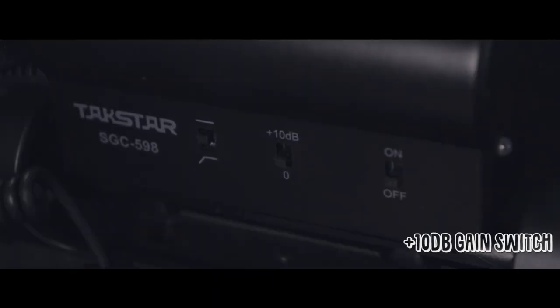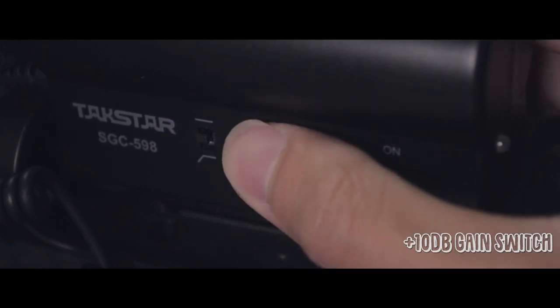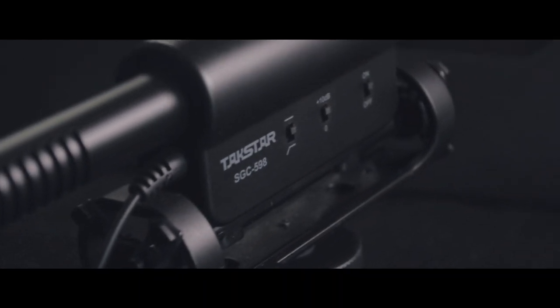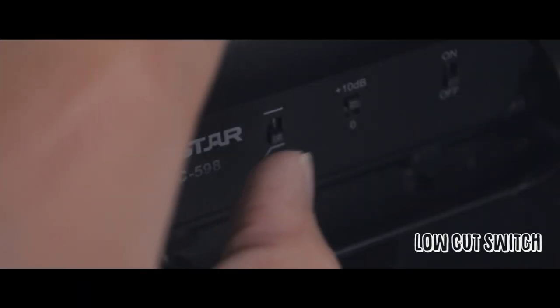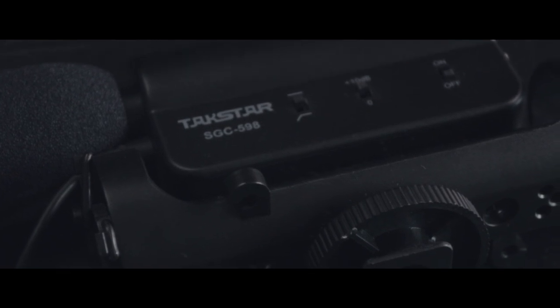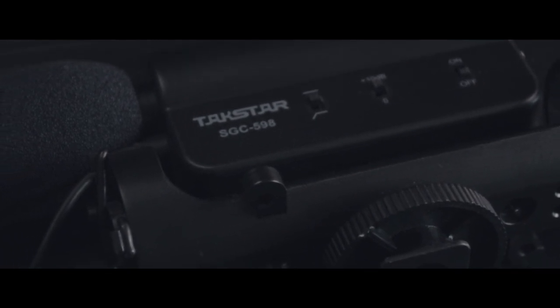The second switch is the plus 10dB gain switch which manually bumps up the sensitivity of the mic, amplifying the volume to a certain extent. Lastly, we have the low cut switch which could reduce some ambient sound. I tend to leave this one on, although there isn't a huge difference in my opinion if you're recording indoors.